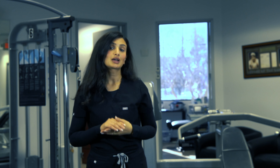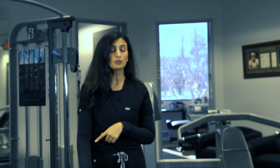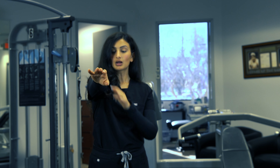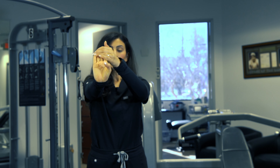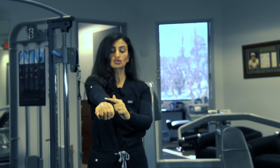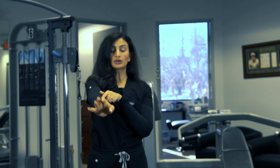Another great stretch to help alleviate some of the pain due to golfer's elbow is wrist extension. You're going to bring your arm up fully extended, bring your hand out, and go ahead and push in with your other hand or extend out, which you should feel as a stretch on the inside of your arm. You can hold this for five to ten seconds at a time.